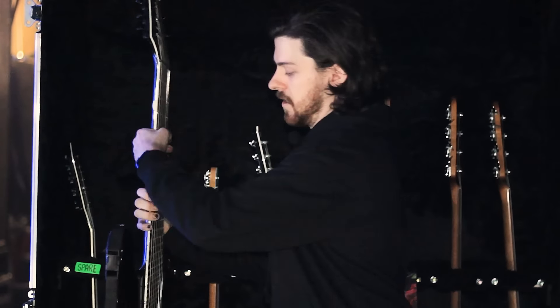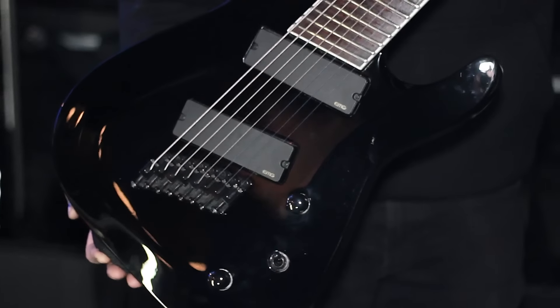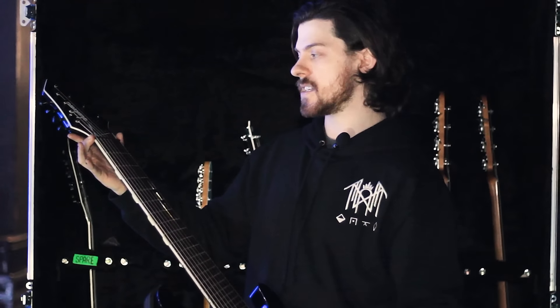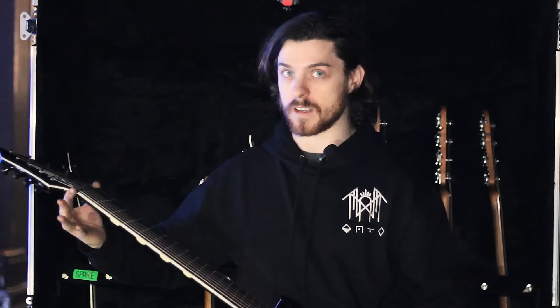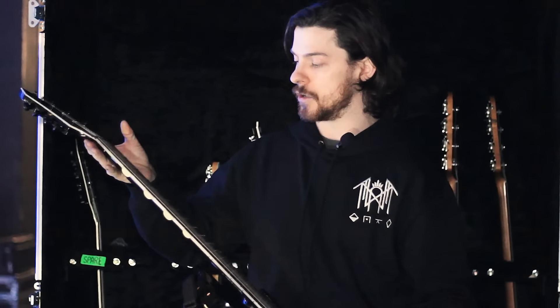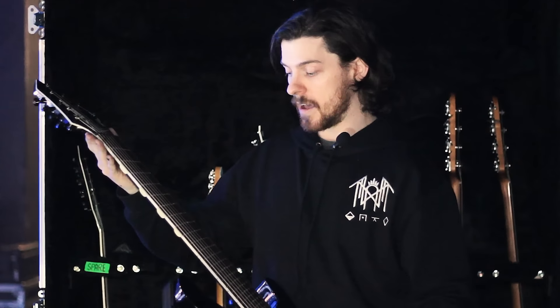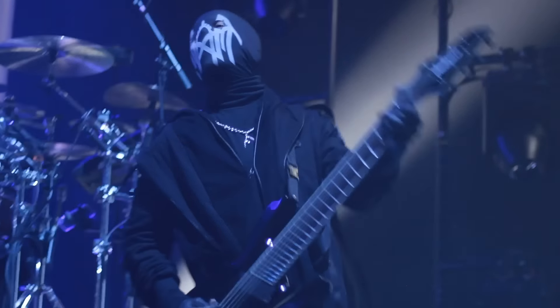For most of the set we use the Soloist Series X 8-string. It's got EMG 909s in it, it's a multi-scale 26 to 28 which is a big selling point. The guitarist really likes long scale guitars so this is the big hit. We use 84s to 10 strings, so quite heavy gauges. It's tuned to double drop E — so E-A-E-A-B-B-E — and we're in standard for all our guitars and the Kemper does that.